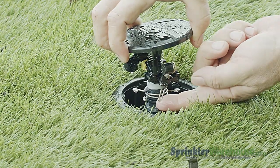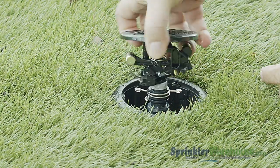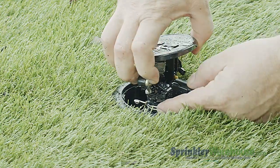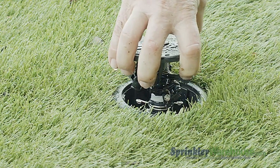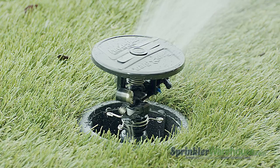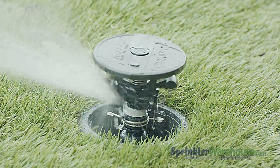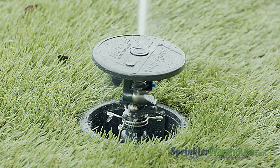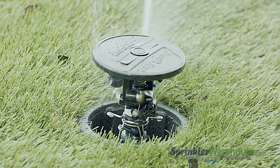This little metal lever in back — the trip switch — switches the impact from a full circle to a partial circle pattern. When the trip switch hits each side of the wings of the trip collar, the impact reverses direction. To change the pattern, also called the arc, just move the trip collars. No tools necessary. You can set the arc anywhere from 20 to 340 degrees.